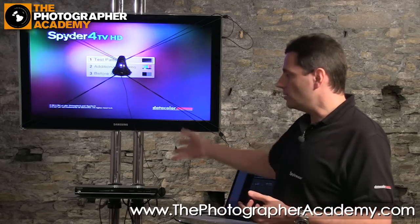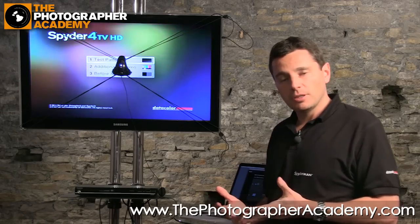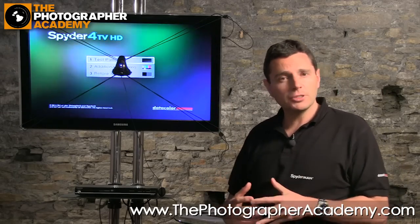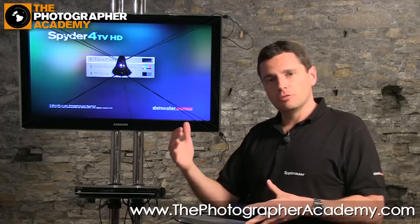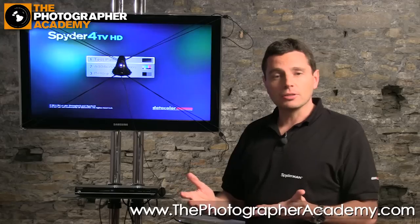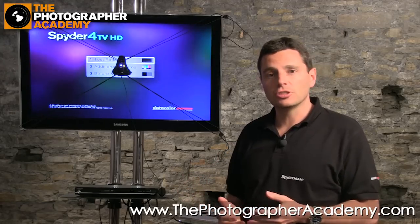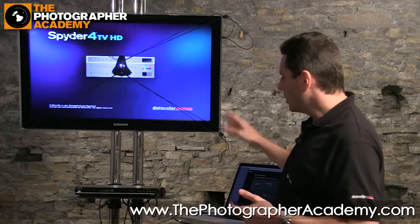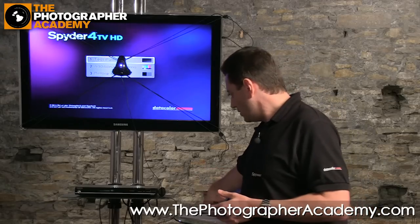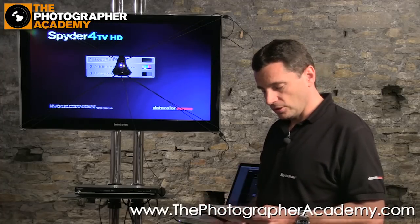What we then do is we need a DVD player connected to our playback monitor. This could be the playback monitor you're using connected to video cameras, or it could be something you're using specifically to run video from DVD or from some other video source purely for customer playback or as a showcase. We're going to be putting into the DVD player one of the many DVD lookup tables that come with the software, that come with the Spyder HD solution.